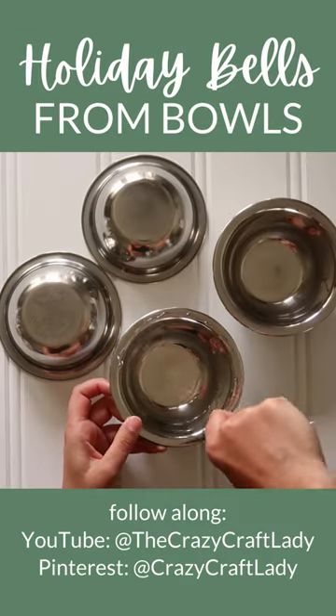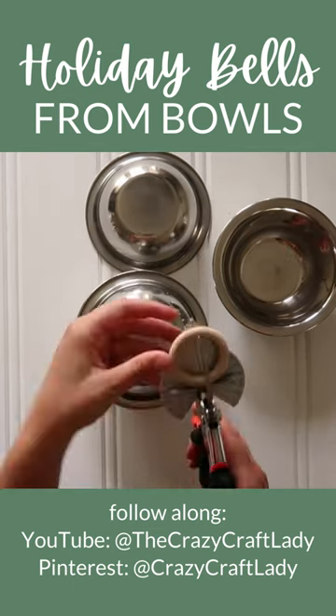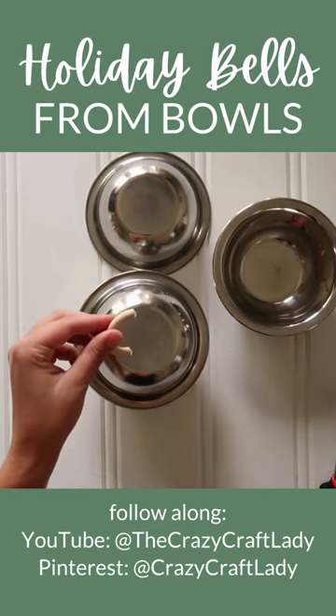Start by super gluing two bowls together. I prefer to use E6000 glue for these types of projects. You'll also want to cut a wood ring in half and super glue that to the bottom of one bowl to form a hanger.